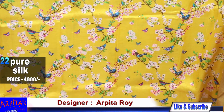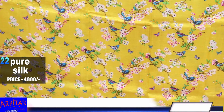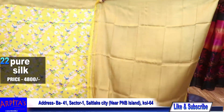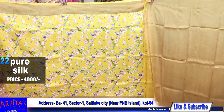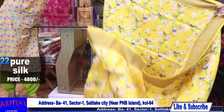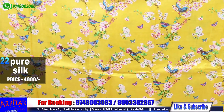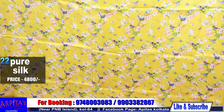This is the blouse piece. This is the blouse piece. The rest is done. Price is 4800. Saree No. 22.